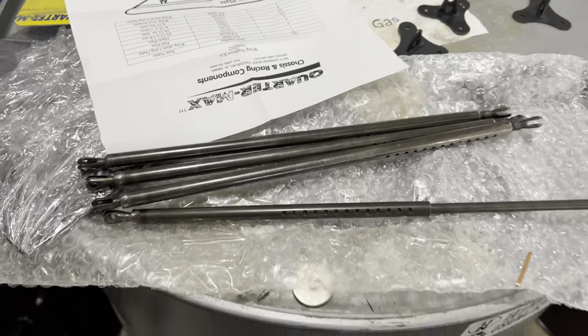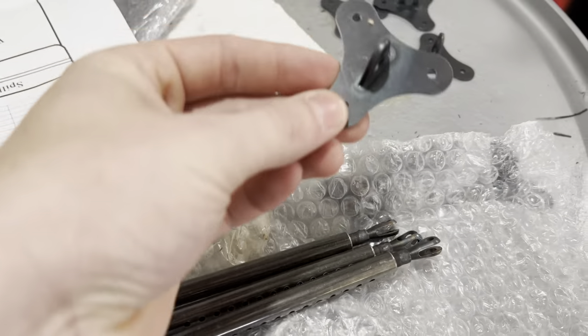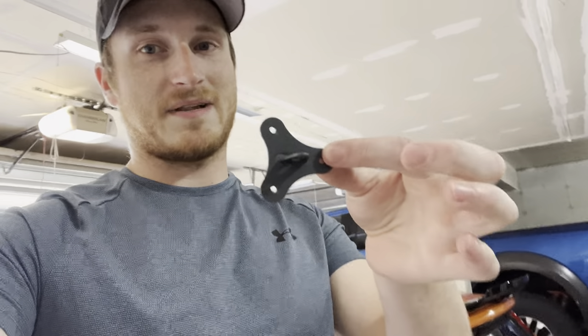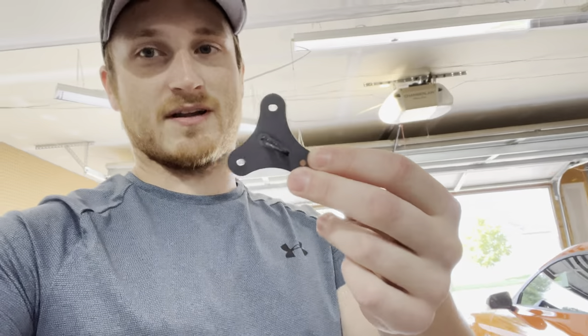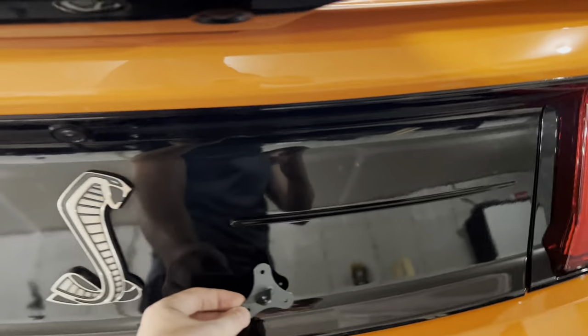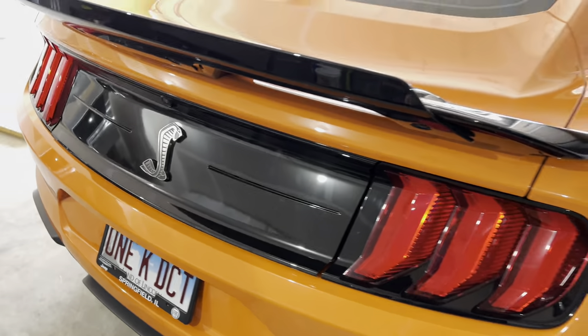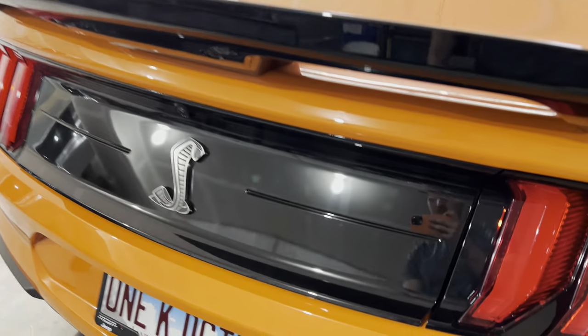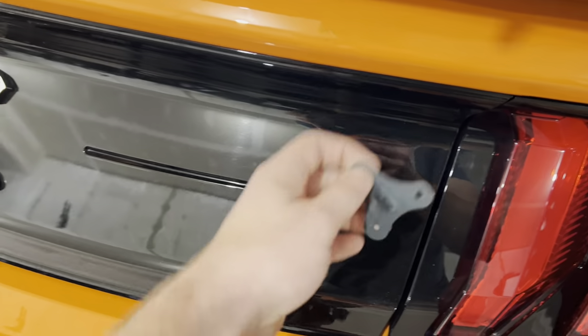I'm going to have to paint those somehow. You can see the heat marks from the welding — I'm going to paint them black. I'm actually going to put them on here like the dragon snake concept, so I can open up my trunk fully. This is a street car so I'm not going to inhibit anything. These are probably going to go here with the wing struts attaching from the bottom of the car to the actual wing.